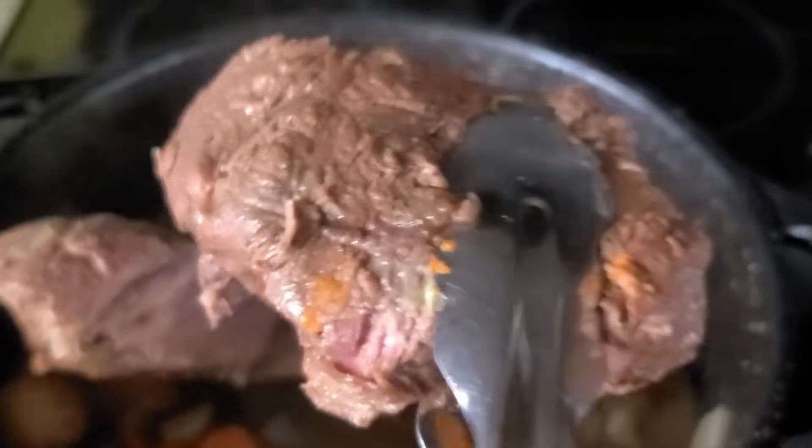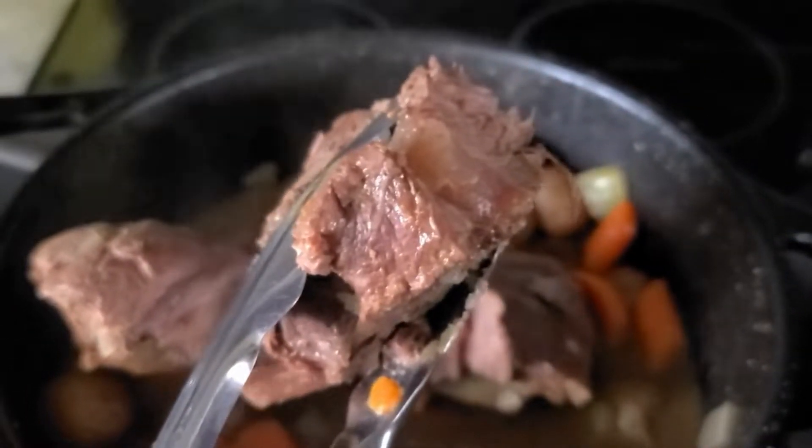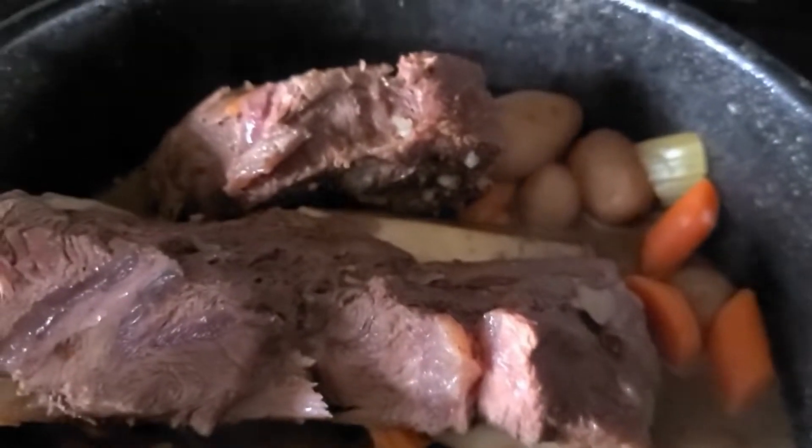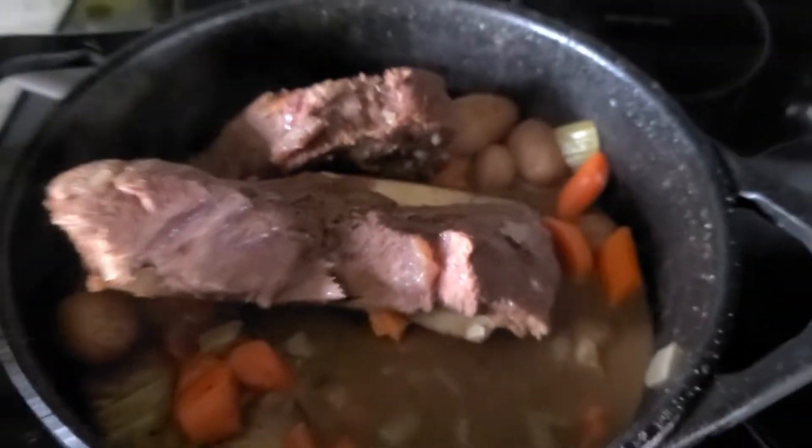Check it out — yum! Until next time, keep on baking, cooking, preserving — whatever you do, just keep on keeping on.